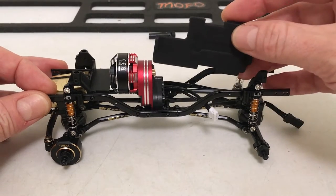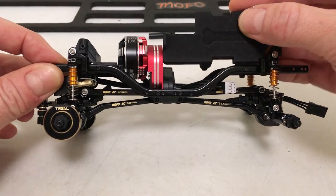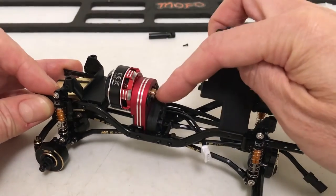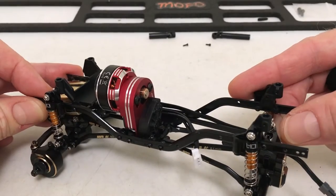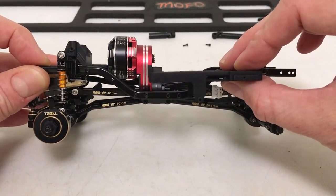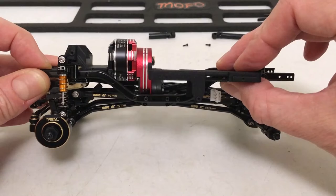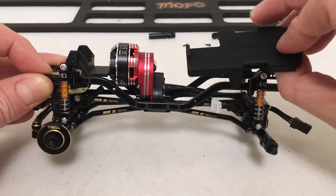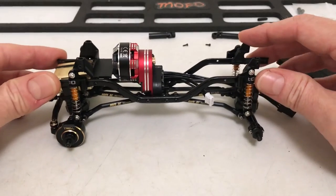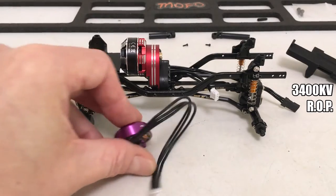I don't have the battery tray in yet. When I tried to fit it, it wants to hit the motor case. I've already moved the pinion as far inward as I can, but the rotating pinion sticks out past the case at the battery end and I don't like that. This has led me to look at other options — this vehicle may end up getting a MOFO power plant, which may actually benefit the build overall.